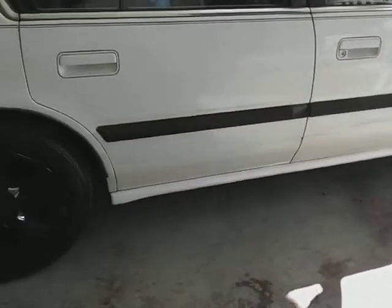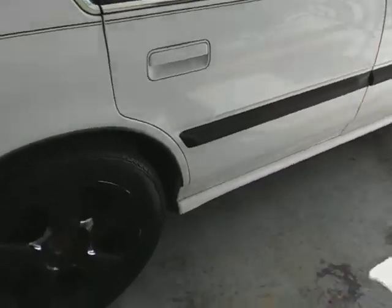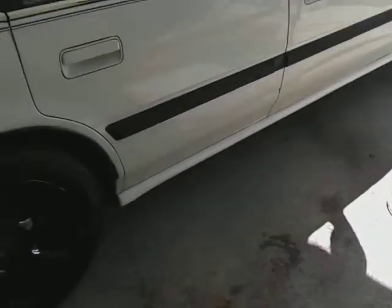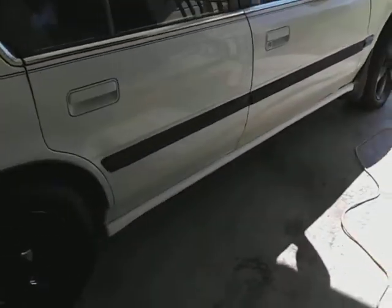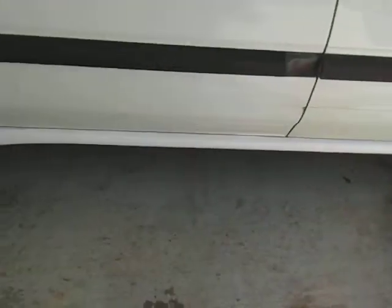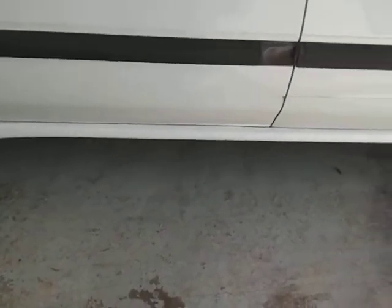Especially on white cars — white vehicles are easy to cover up the effects. Seriously, if you got a white vehicle, you can't go wrong with covering up the effects. See how good that looks down there compared to the other side.